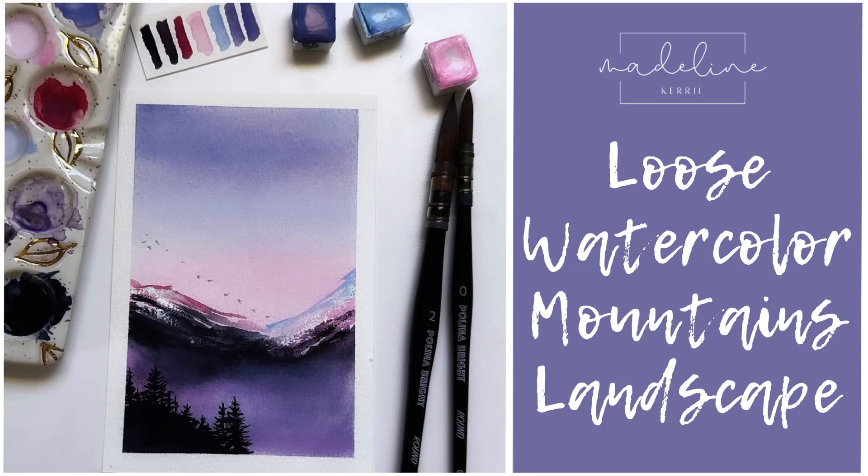Hi, my name is Madeline and welcome to my Loose Watercolor Mountains Landscape Tutorial.